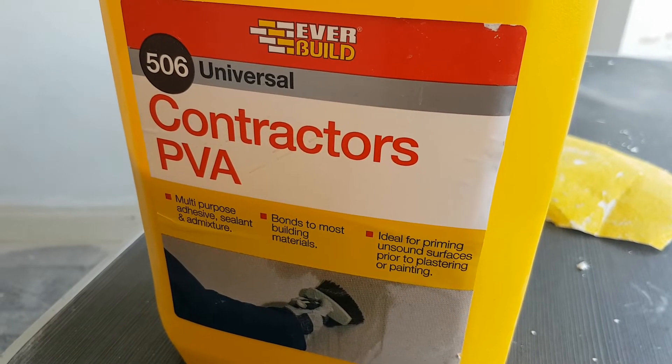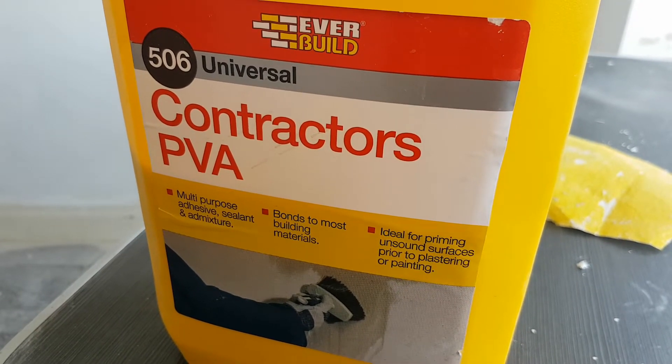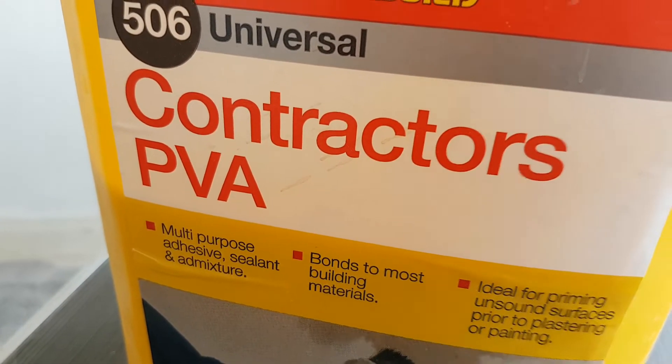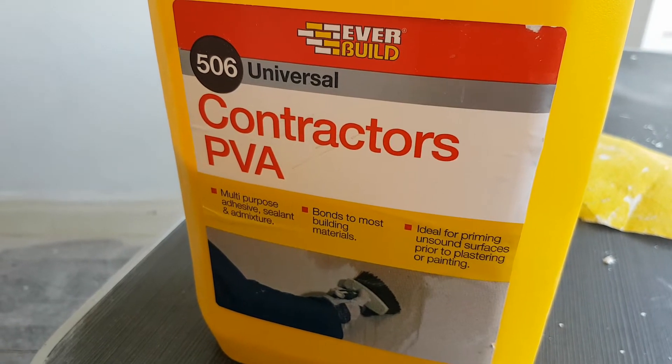Good morning. A view of the contractor's PVA — I know you want to see it. Makes a change from the broom, doesn't it? Yes, welcome to Raoul's house.